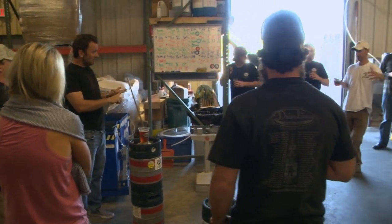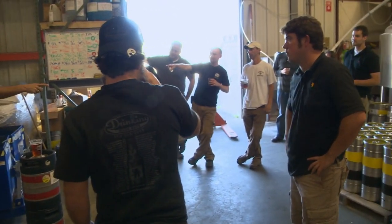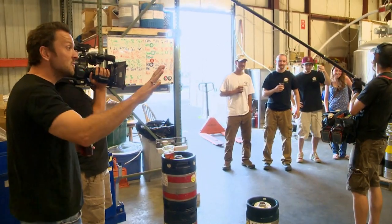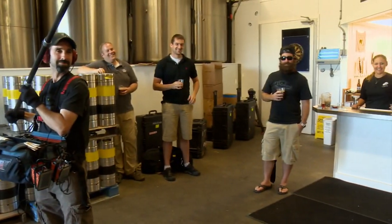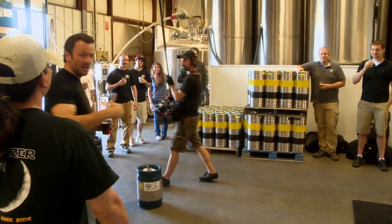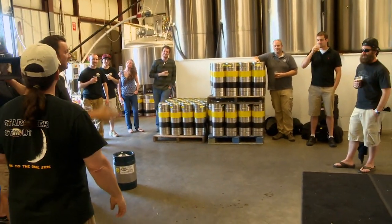It's time for the Cape Cod beer sextathlon — six events, me versus Steve. I ask the brewery who they think will win. Most pick Steve because of home field advantage, but one picks me. Let the games begin.